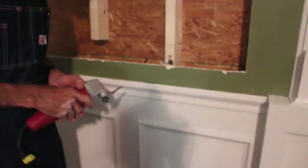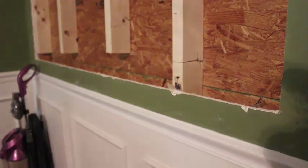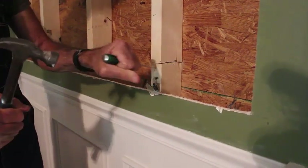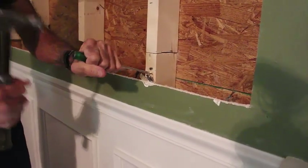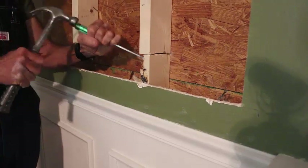Okay, we've got that one cut off now. What I'll use it to do is I'll take a hammer and screwdriver in these type situations, and I'll try to break that thing loose a little bit. Take these pieces of wood out piece by piece.